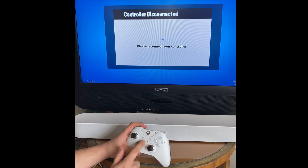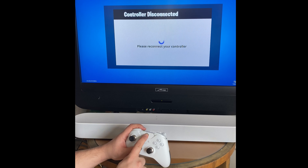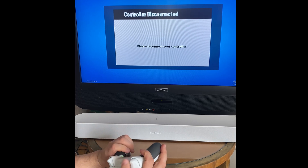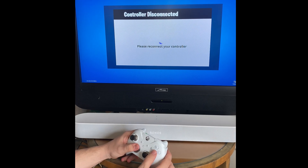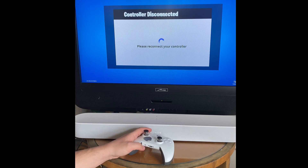It's like kind of working — it has battery power right now. Very weird. Okay, let's tear this down and see what we can find.